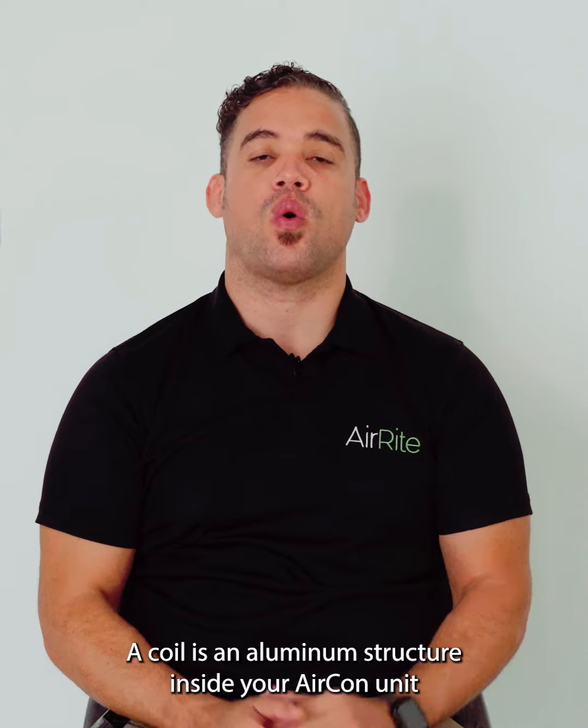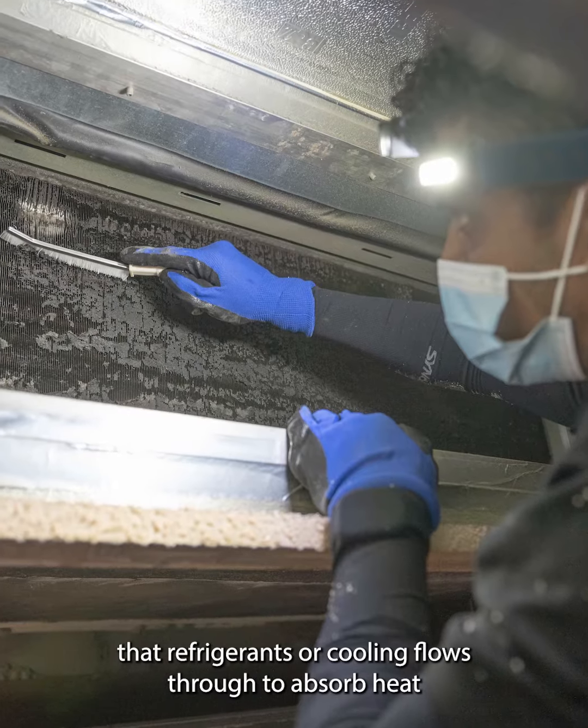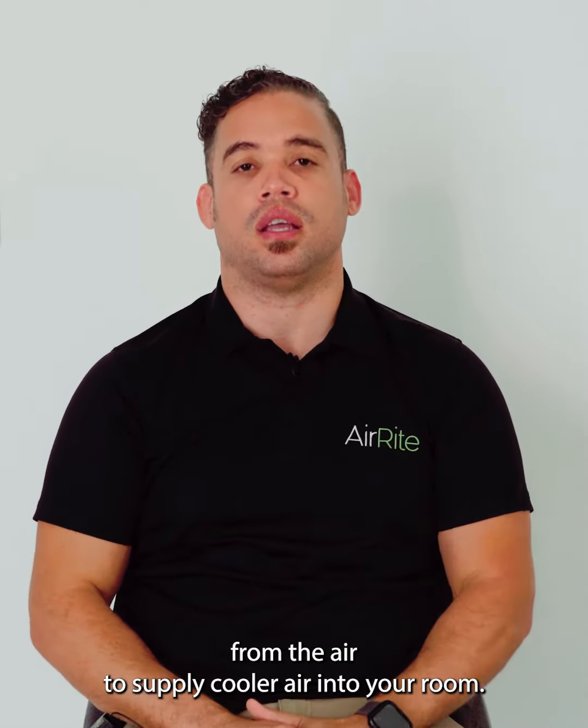What is a coil? A coil is an aluminium structure inside your AC unit that refrigerant or cooling flows through to absorb heat from the air, to supply cooler air into your room.